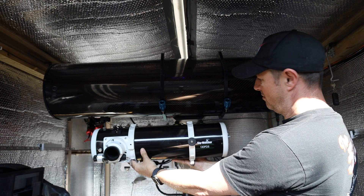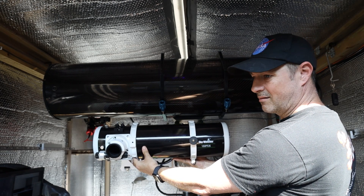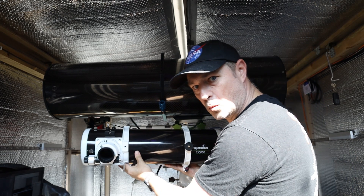Hi everyone. I own two Newtonian scopes. I've got a budget 130 PDS by Skywatcher and a not-so-budget premium ultra-Newtonian scope by Orion Optics UK, the CT10. They're both the same design but very different in a lot of ways. One's a lot bigger than the other and a lot more expensive, but I wanted to see how they would compare on the same image. So let's see how they do.